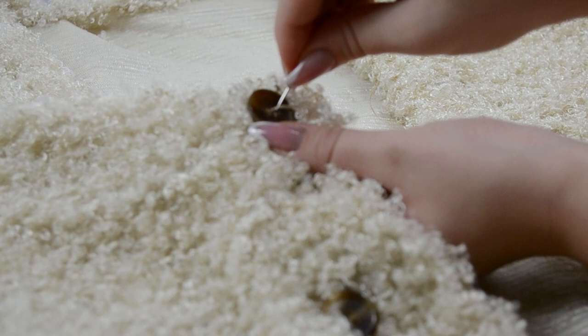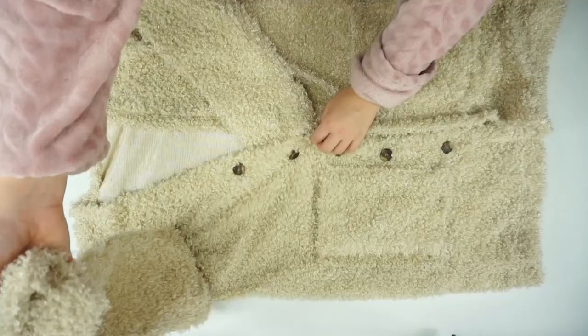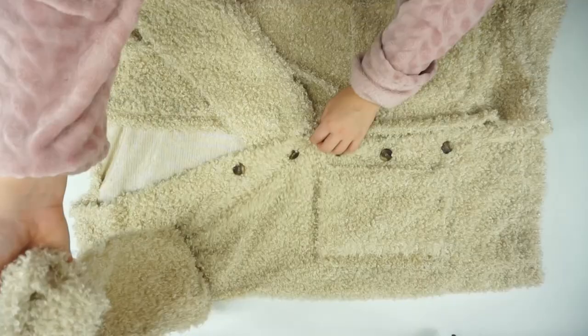And this is the finished product. This is how the cardigan — the teddy bear cardigan — turned out. It's very warm, it's very fluffy, and it's perfect for the season. I really hope you find this video helpful and useful.